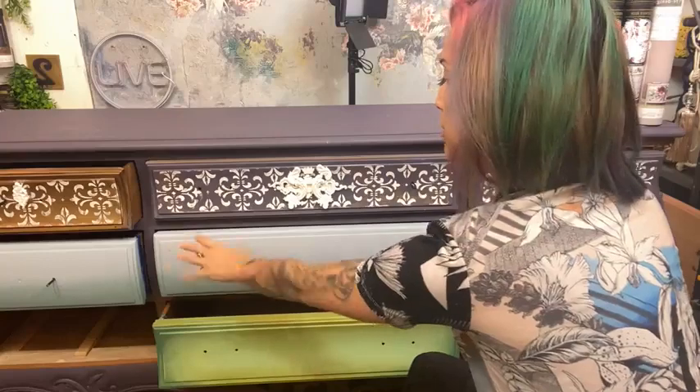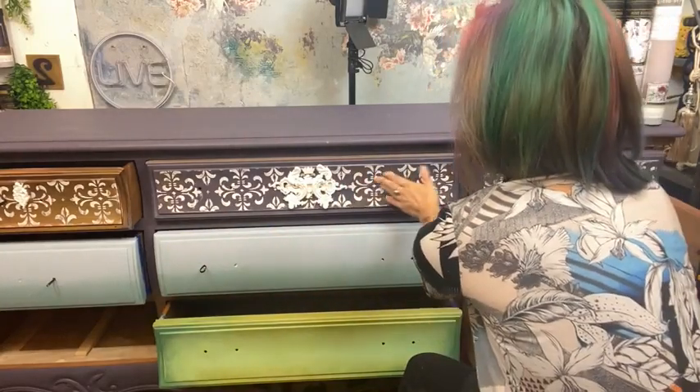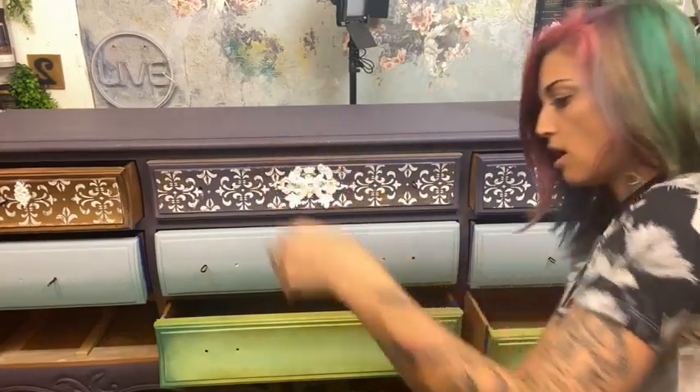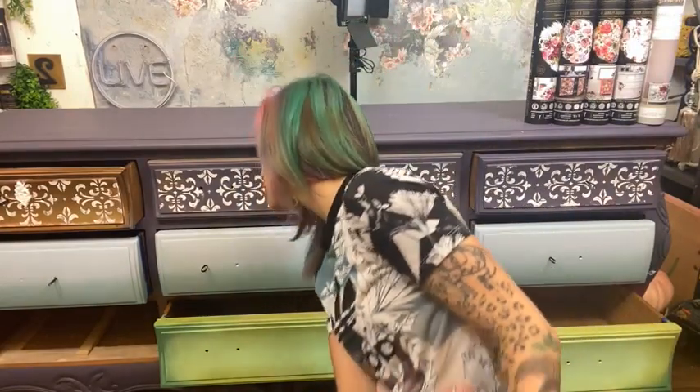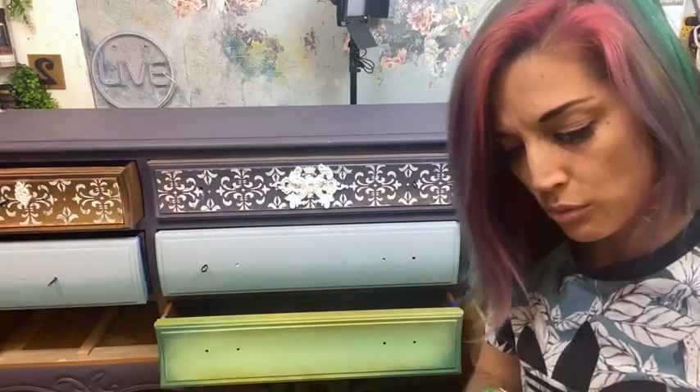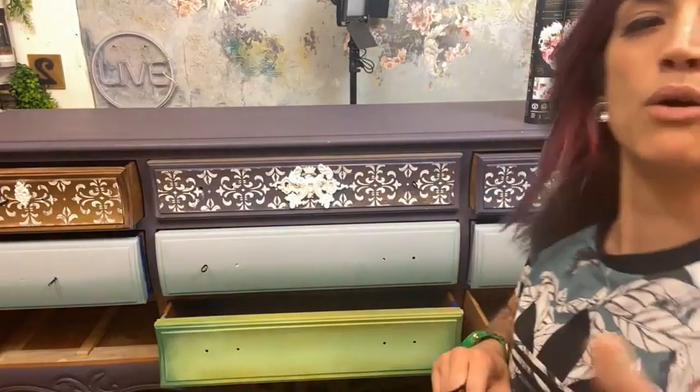I only have a short period of time, but that's all it should take to show you how to do these stripes. Yesterday, Wednesday, on the Paint Couture page on Facebook, we painted — I'm missing an earring, that's why it feels weird — we did this gray stenciling and then we painted these metal drawers. They're painted in Paint Couture paints: Abundance, the darker kind of Frenchy blue, and then Queen's Court, which is that lighter, grayish blue up top.